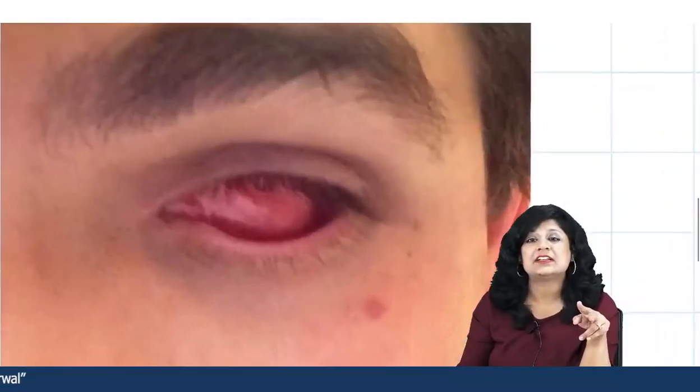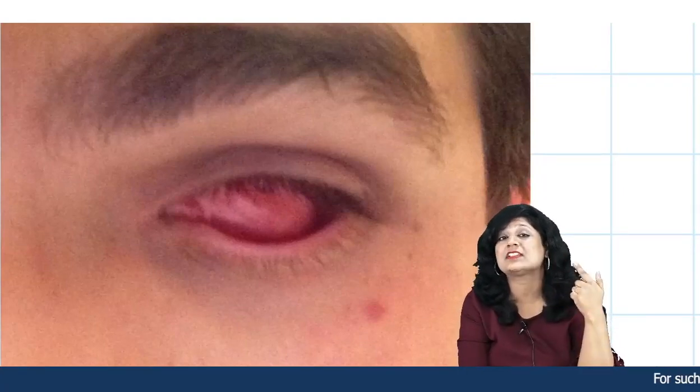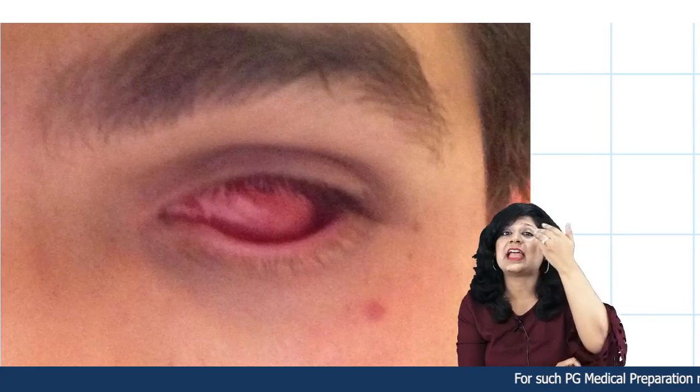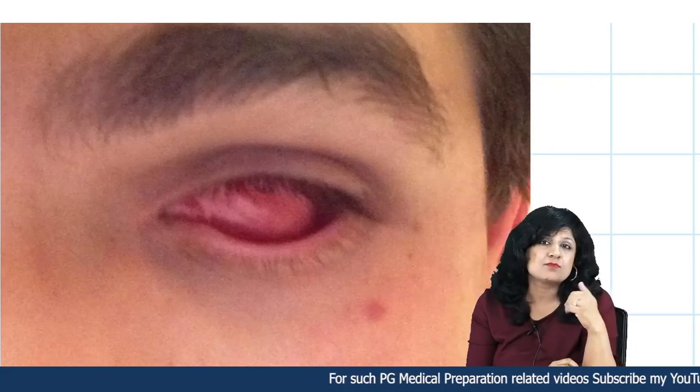A person who has undergone enucleation will show you an empty socket where even the sclera is not visible, because the whole eyeball has been removed.